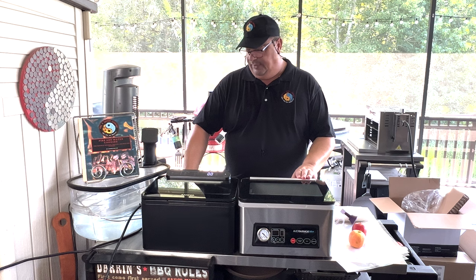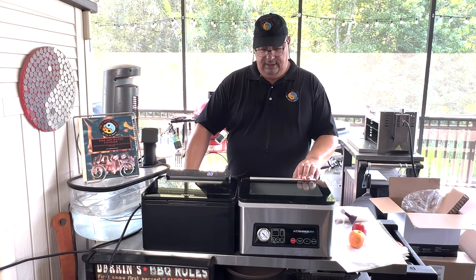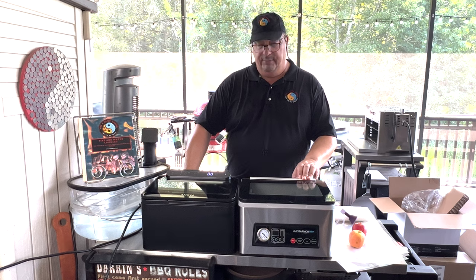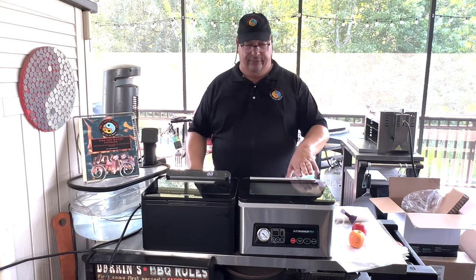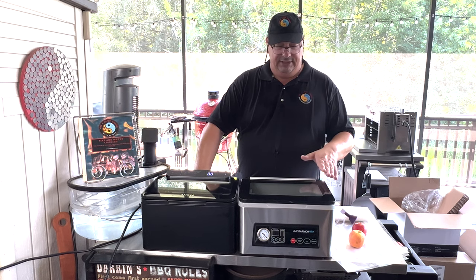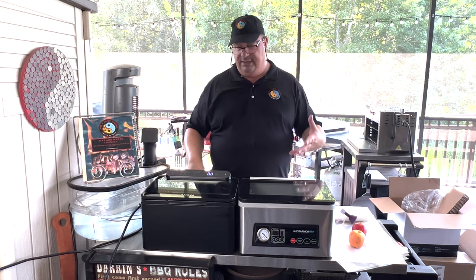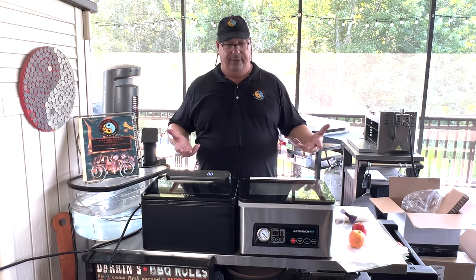As you can tell, they're pretty much made by the same company. They're sourced out of China to the different companies' specifications. Anova wanted theirs to be set up a little bit different than Avid Armor did, so they have some differences. But as far as the internals and the functionality and even the shape and size, they're pretty much the same unit.